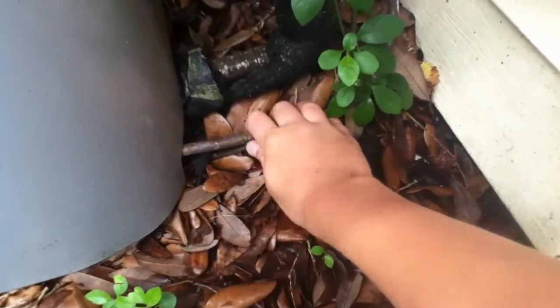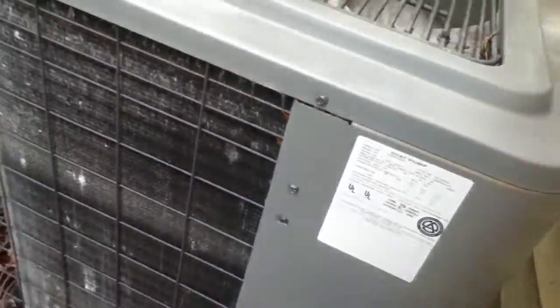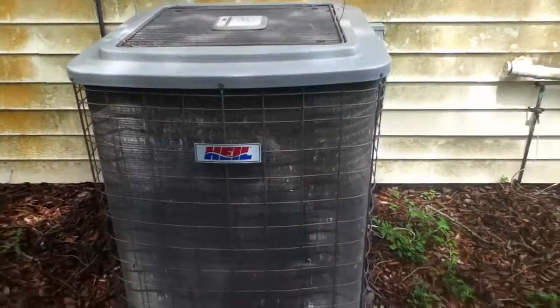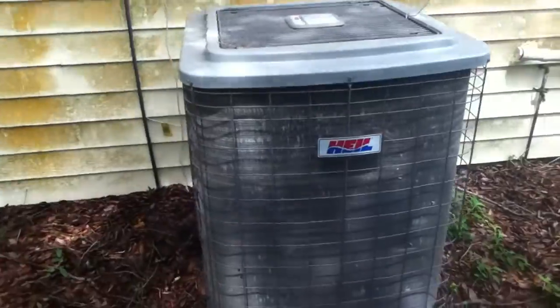That liquid line is about outdoor temperature and the suction line is cold and sweaty. It's running — it's decently quiet, not the quietest.